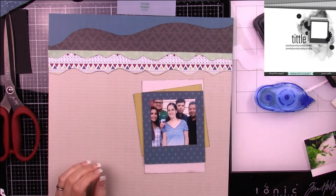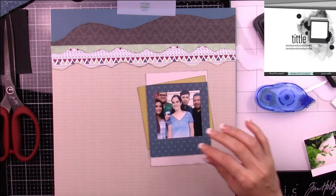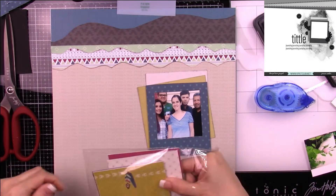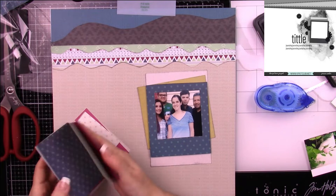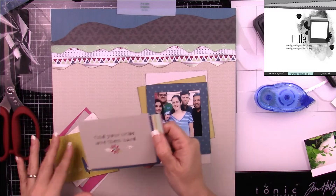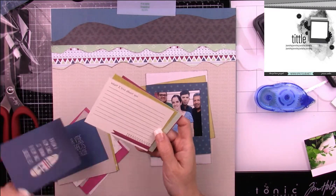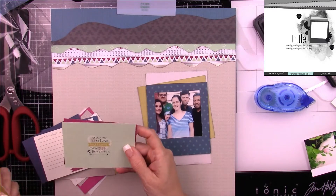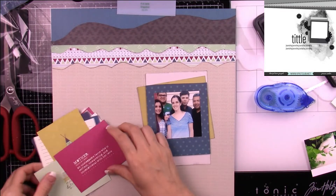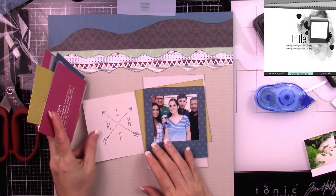Now that I've decided what my photo will be layered on, I'm going to work on adding some embellishments. I'll be cutting out flowers using the Ala Carte Forget Me Not that came in the May kit.